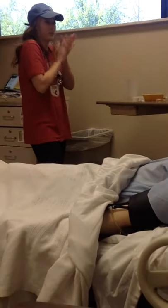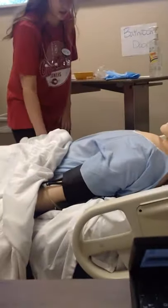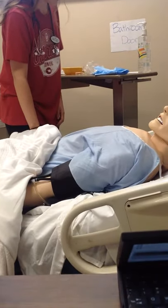Come on in. Hi, my name is Sarah. I'm going to be a student nurse today. I'm just going to perform hand hygiene. And I'm going to check your ID band. Can you tell me your name and date of birth for me, please? John Smith, 11XX.